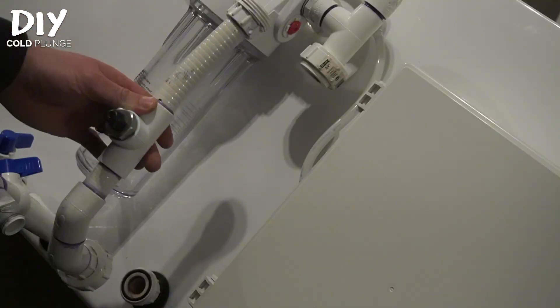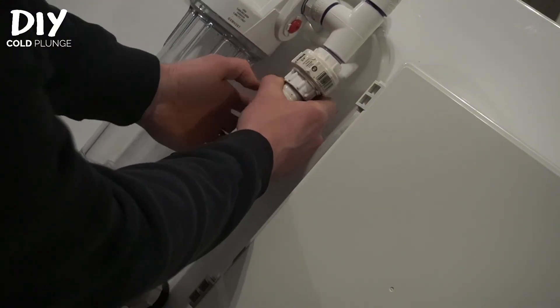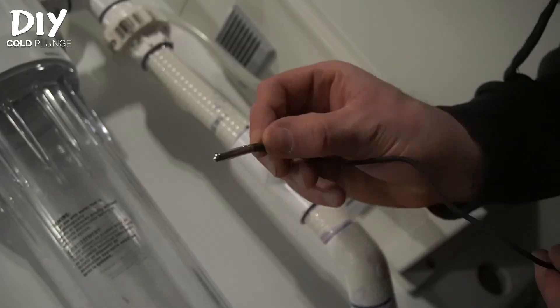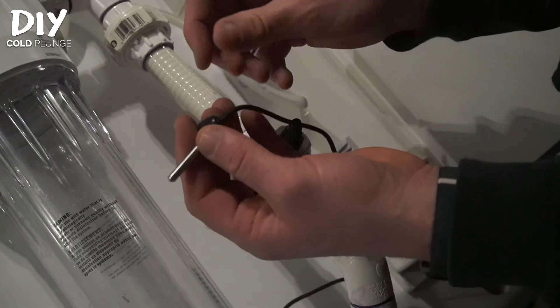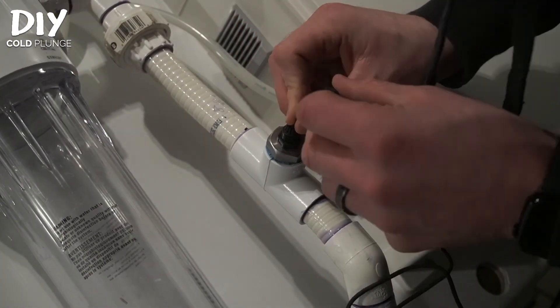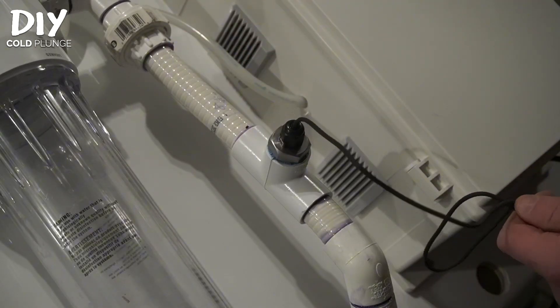We're back to the back of the cold plunge again. This is what I took off to hook the temperature probe into, so now it's just attaching everything back together with the PVC unions. Now we'll take the actual probe on our Inkbird and attach it to this coupling. To do that, take off the cap, insert the temperature probe through that cap, push the probe all the way in, and tighten it back up. You can put this assembly at any point in your plumbing system — I've always added it just before the water goes back into the tub, but it's adaptable and you can do what you want there.